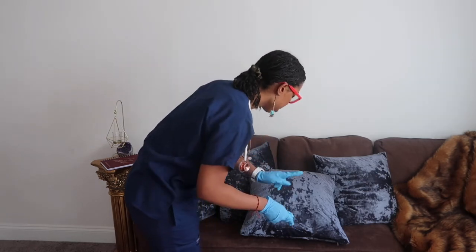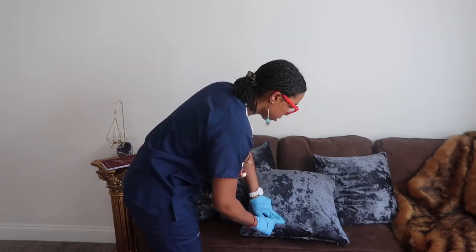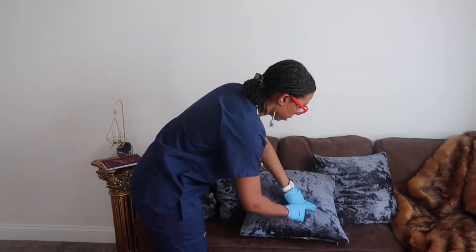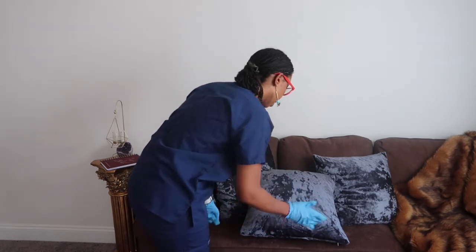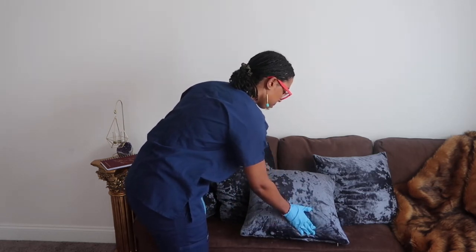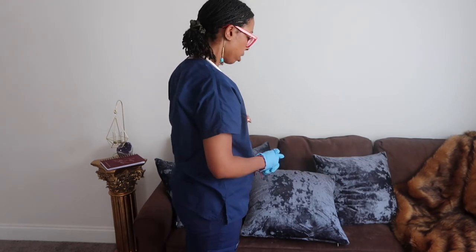I'm going to percuss your abdomen — down here, your liver. Now I'm going to palpate. Everything seems really good.